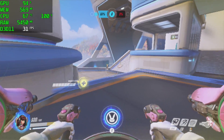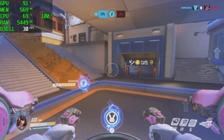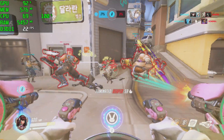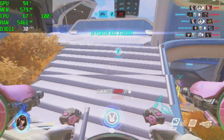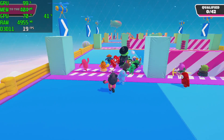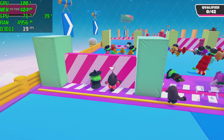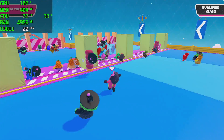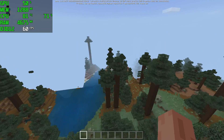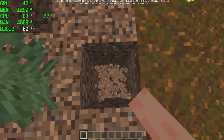Next up, some gaming. In Overwatch at 720p low settings, I've locked the frame rate at 30fps to keep GPU and CPU usage down, though the CPU is still maxed out. This is definitely not a gaming machine, but it's cool to see it running. For Fall Guys at 720p low settings, performance wasn't great — I'd say it's unplayable if you want to win a match. Finally, Minecraft on Windows: at 16 chunks with fancy graphics still on, we're at a constant 60fps — a very playable experience on the LarkBox Pro.